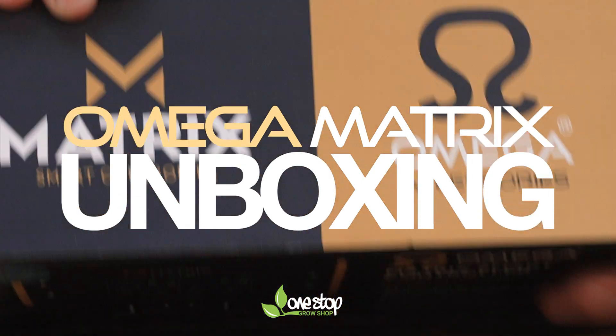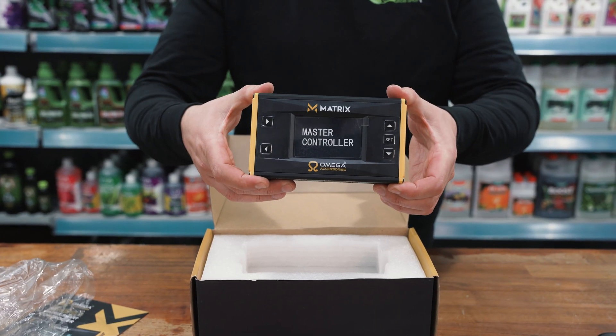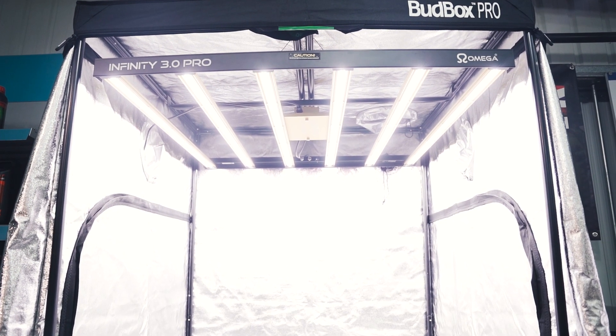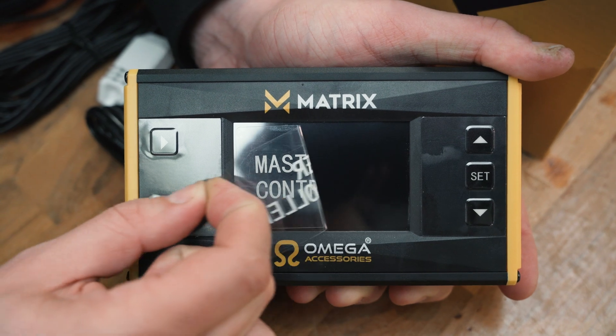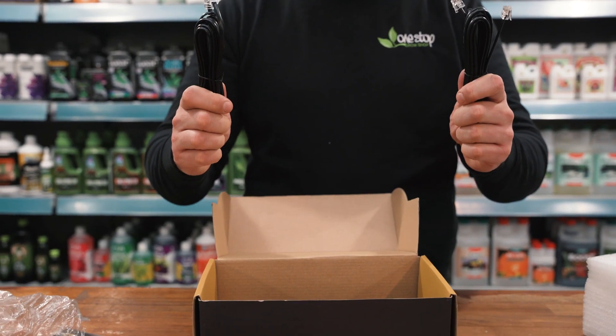Today we're unboxing the Amiga Matrix controller, which is designed to get the best out of an array of Amiga LED grow lights like the Spectra range and the new 3 micromole per watt Infinity. You can automate lighting cycles for up to 200 systems from a central point, splitting them down into two areas with separate settings and schedules.